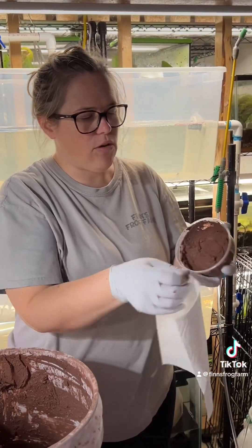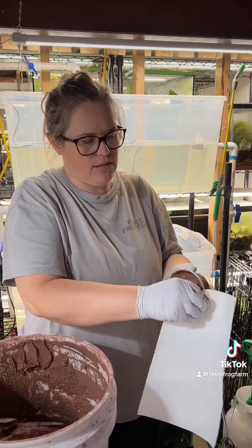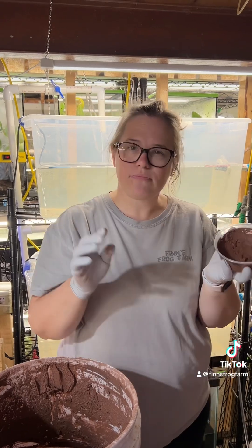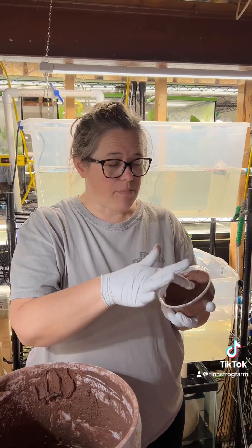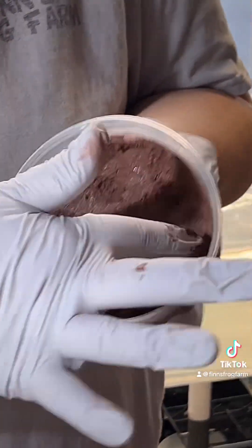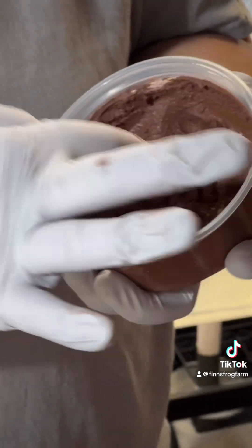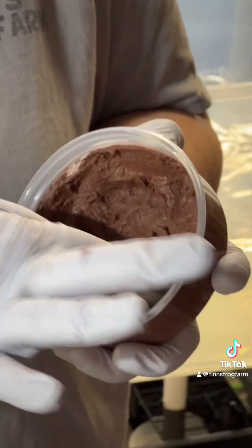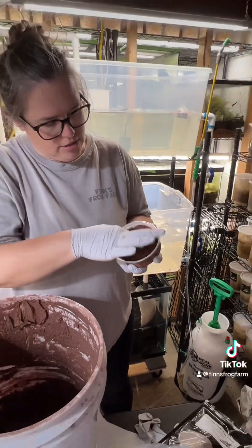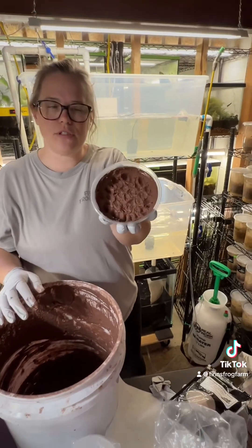I use a paper towel to wipe the lip off so I can have a clean seal and to keep the springtails down — a nice clean edge. Pro tip: I use my finger and make little divots, just poke a bunch of little holes in there. It gives some areas for the springtails to go and they can dig into that calcium a little bit easier with holes already pre-made.